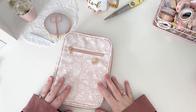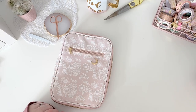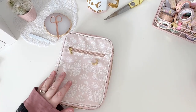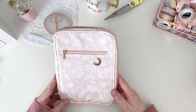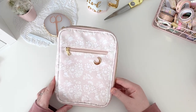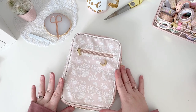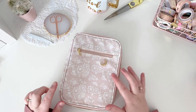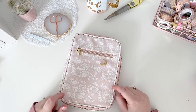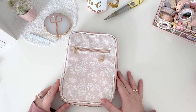Hello lovely planner people! I am today going to have a little look through this gorgeous pen pouch from Simply Gilded's December box — the Fawned Memories box. It's really cute, I love the inside more than the outside. I haven't used it yet, so I thought why not make a quick video of what I'm going to do with this, how I'm going to set it up, which pens and equipment are going to make it into the pouch, and how it looks afterwards.